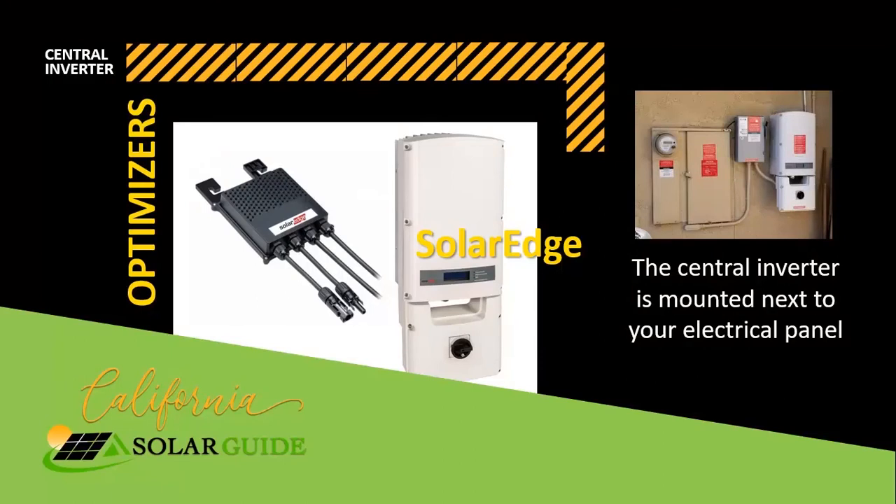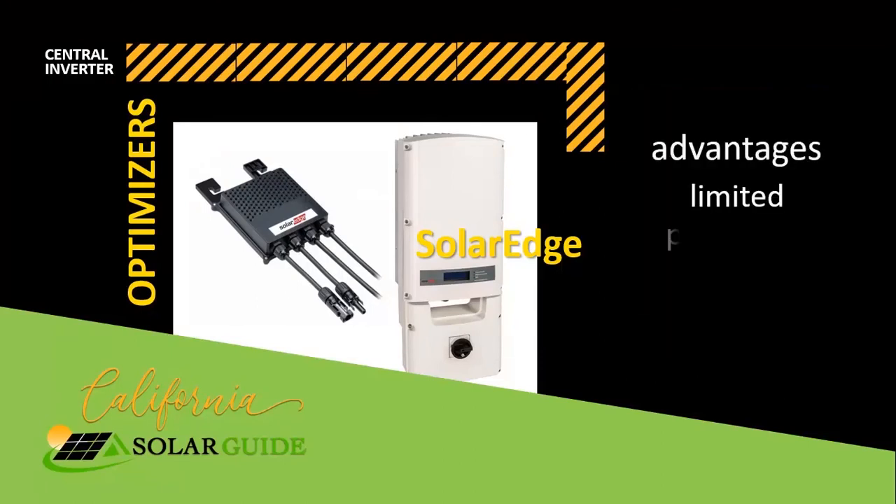The SolarEdge central inverter with optimizers: adding the optimizers to each panel reduces the effects of shading and underperforming panels in the array, just like microinverters. They also enable panel-level monitoring.